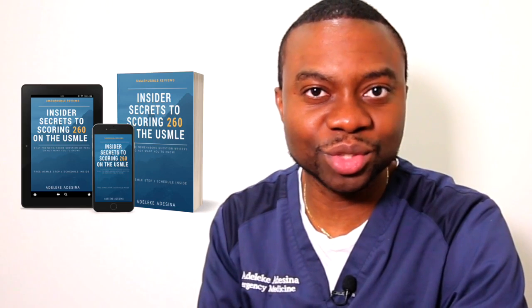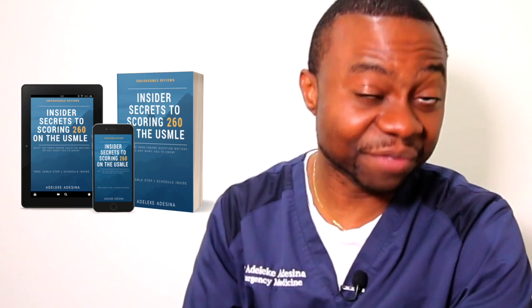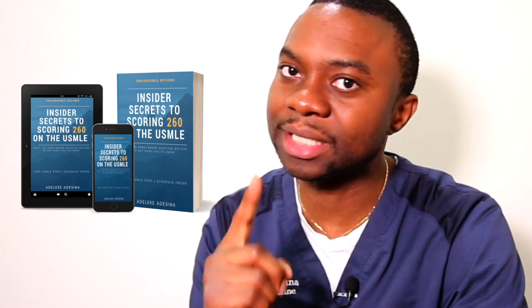This is a self-paced program. The first thing I need you to do is read the free ebook, Insider Secrets of Scoring 260 on the USMLE. It's literally free! In that ebook, we show you step-by-step how to approach the USMLE. After you've read that Insider Secrets ebook, then watch the videos. Follow the step-by-step.